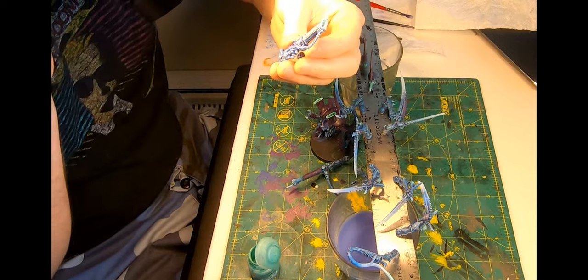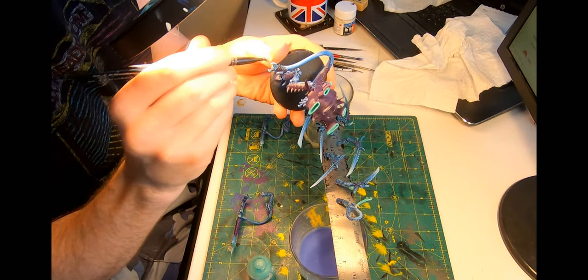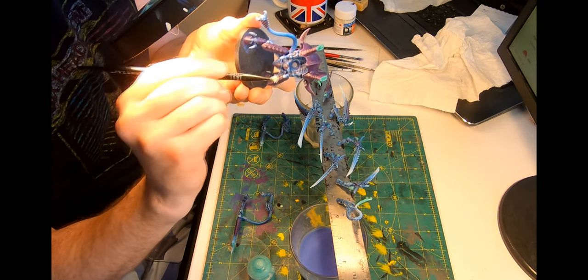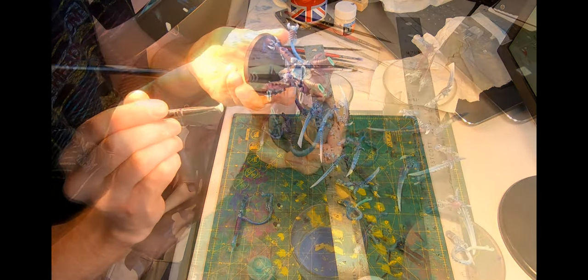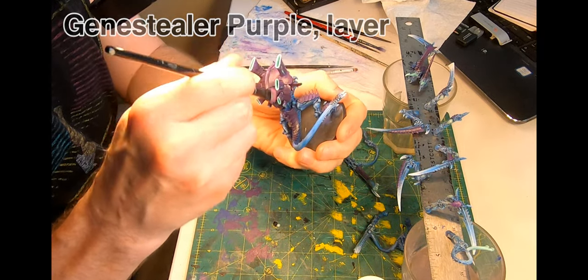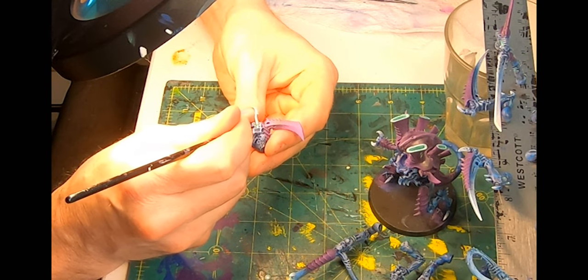Once everything was dry, a final touch of White Scar on the blade tips and the spike tips, and with a very small brush, a very light dry brush on the secondary brains and some of the larger gills and vents. Then a steady dry brush of Genestealer Purple on the chitin. And the final touch — a tiny dab of Moot Green to make the glowing eye.